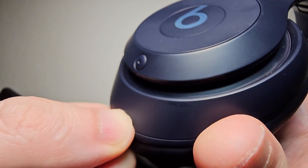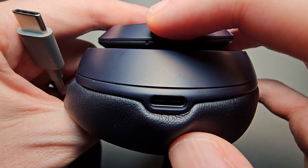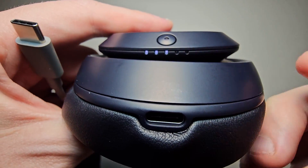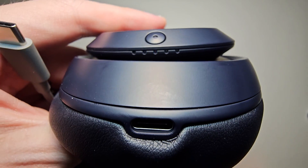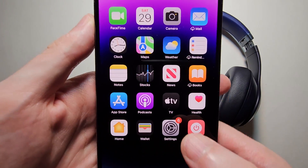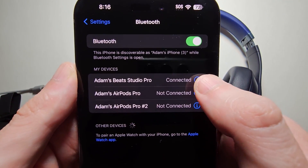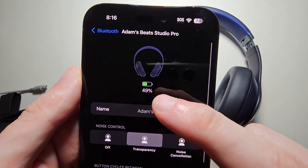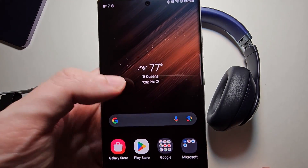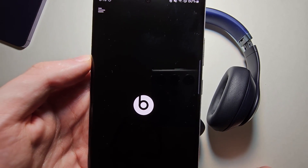Now a couple more ways to check the battery. Any time you turn this on, you'll see those lights come on. If you have an iPhone, you can also check under Bluetooth. And for Android, you're going to need the Beats app.